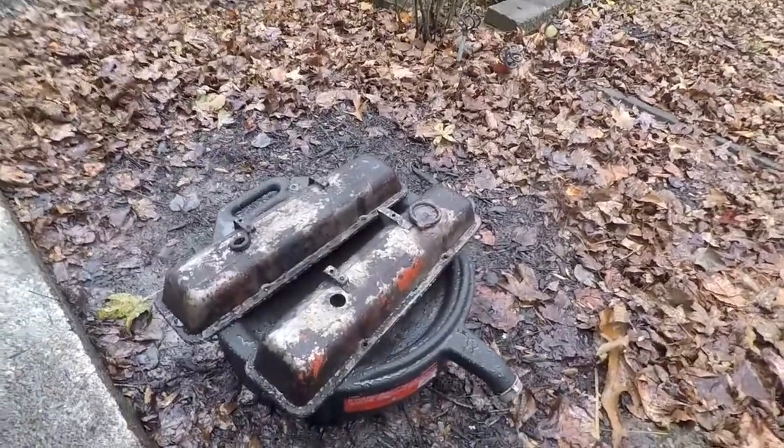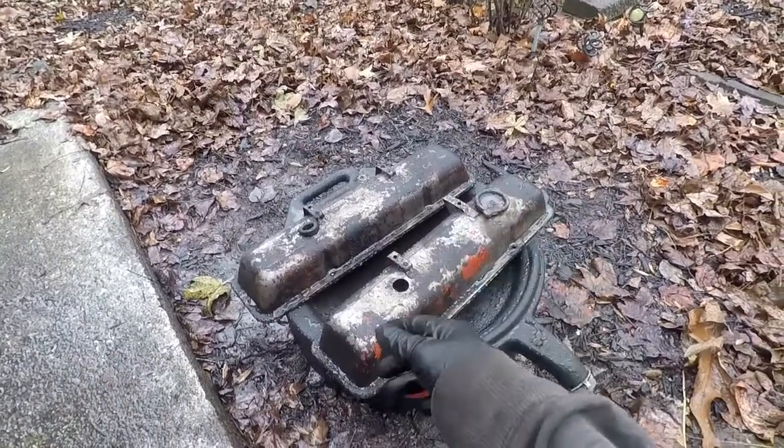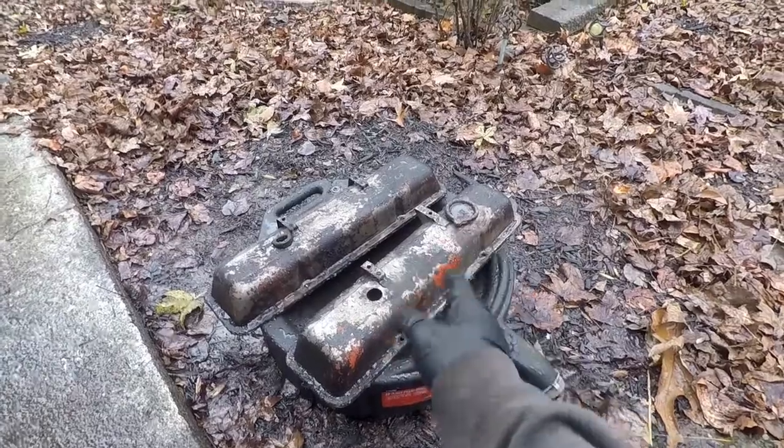Let's clean up these valve covers. Just rinse them down to get the thick caked-on oil and grease off. Then gonna hit it with some oven cleaner, let it sit a little bit, and then hose it off.